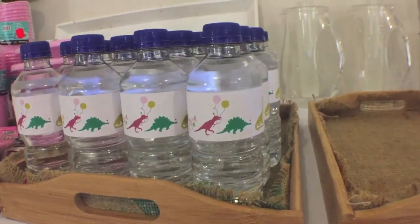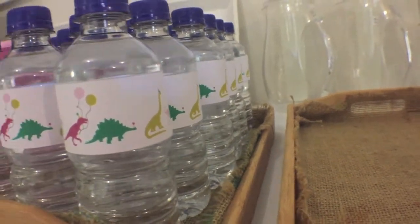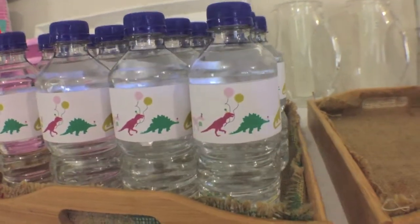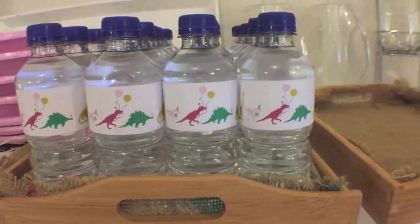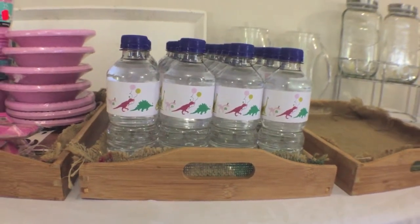The kids absolutely loved these. I think just making their regular water a little bit more special is something that's really fun for them, and you can do these with literally anything. You can pretty much find anything you need on Etsy, or you can create your own if you're super creative. Thank you so much for watching — I hope you enjoyed it and I hope you give the DIYs a try if you are planning a dinosaur birthday party. Please remember to subscribe and give me a thumbs up, and I will talk to you guys next time. Bye.